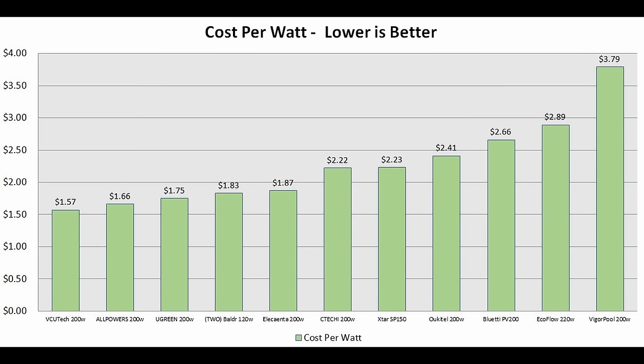In the next graph, I want to break down which panel provides the best value — best cost per watt analysis. Lower number means a better deal. The VCU Tech 200 comes in at the cheapest price per watt at $1.57 per watt produced. There are quite a few panels under $2 a watt, which is pretty good value. Moving up to more expensive panels, the VigorPool 200 is $3.79 per watt produced, and the EcoFlow 220 is $2.89 per watt produced. If you're looking for a good deal, stick with a panel on the left-hand side of this chart.